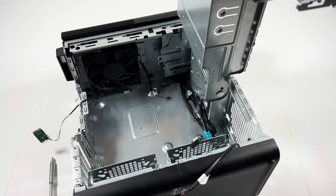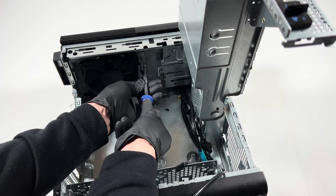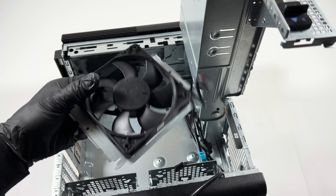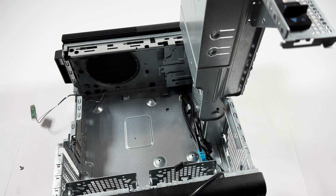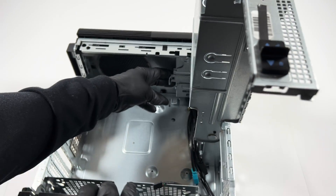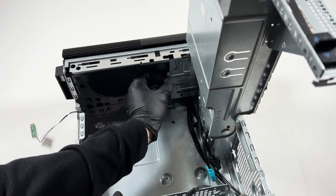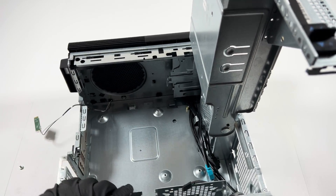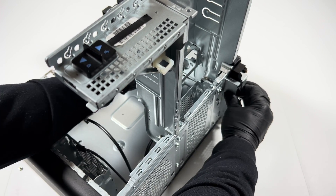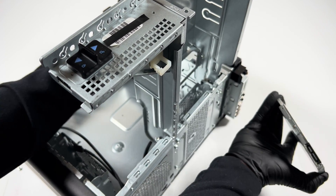The last part is the fan, and I'm also going to remove the optical drive. It's got a clip — press it down and it comes out like that.